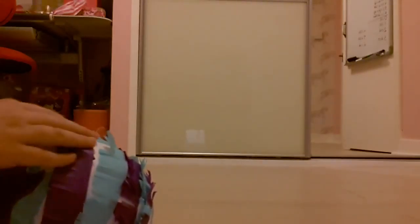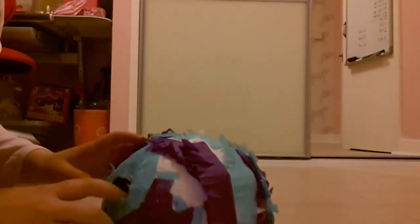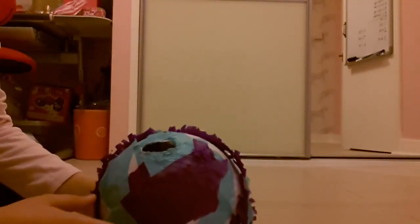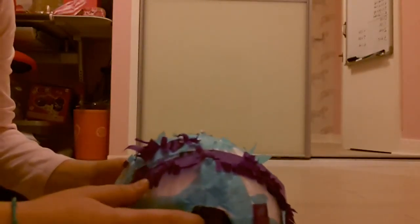I ripped up pieces of paper and stuck them on the balloon, then I decorated it when all the glue was dry, and then I popped the balloon and took it out and put some candy in it.